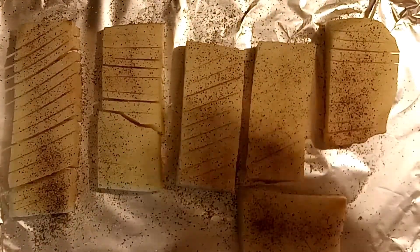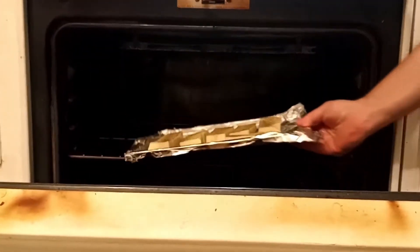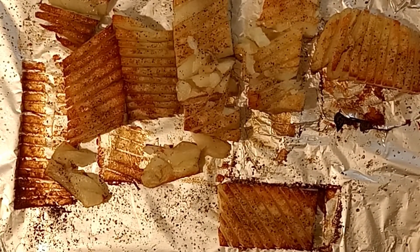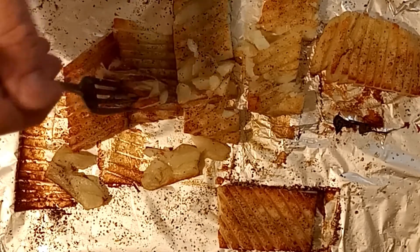Stick them in the oven at 350 degrees for about 40 minutes — cook longer if you want them crispier. Make sure you flip them over halfway through cooking time for even browning. And there's the result! Taking a bite here — mmm, delicious. It's definitely worth trying.